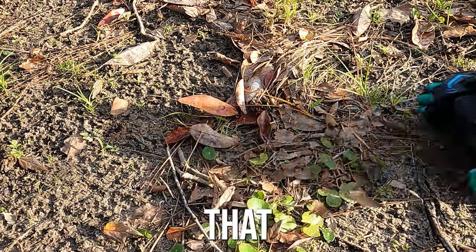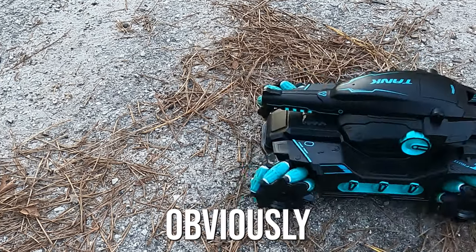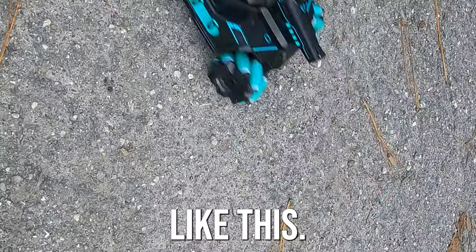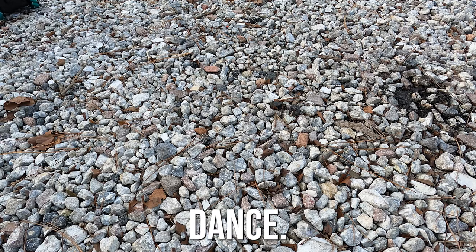This is the gel blaster experience that'll leave you saying 'sir, yes sir' — the tank gel blaster. The features on this tank are: obviously it's remote control, you can shoot three-round bursts with that button right there, you can move it from side to side with these two buttons — it'll literally go like this. And then the ABC button will make this thing do its own customized dance.